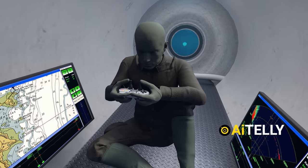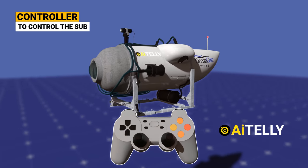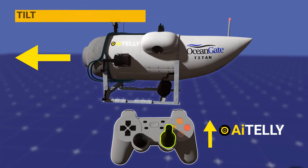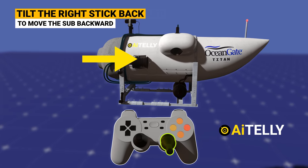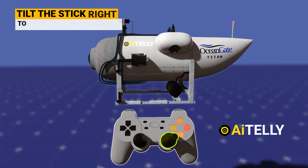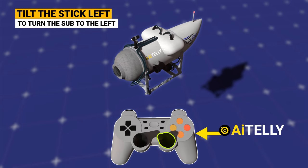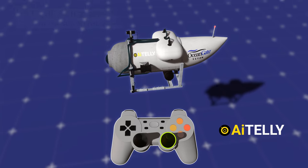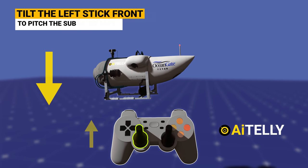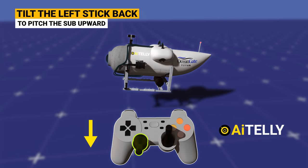Step six: the pilot uses the joysticks to pilot the vessel. Moving the joystick controller forward will propel the vessel forward. Tilting the controller back will reverse the vessel with the help of the electric thrusters. If the pilot wants to turn left or right, he will twist the controller and the effects will be as shown in the animations. On the left-hand side of the joystick is the down and up controller — tilting it forward results in a downward descent, and pushing it down results in upward movement of the vessel.